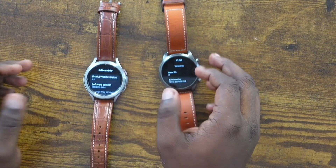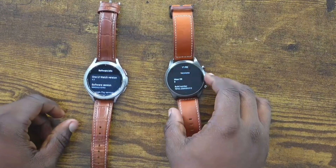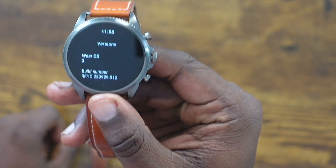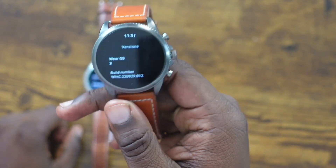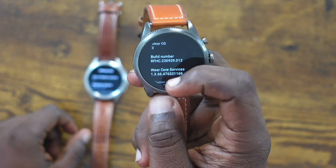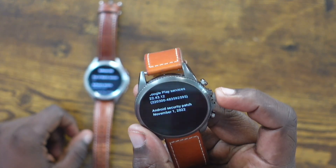The first thing I'm going to do is compare the software versions both of these watches have. They are both on the latest versions they support currently. The Fossil Gen 6 is running Wear OS 3 — I believe it's actually 3.2. The difference between 3.2 and 3.5 is pretty drastic, especially with this watch not having Google Assistant support and a lot of the health syncing features not being available. I really think Fossil fumbled the bag in that regard. It is on the latest November security patch though.